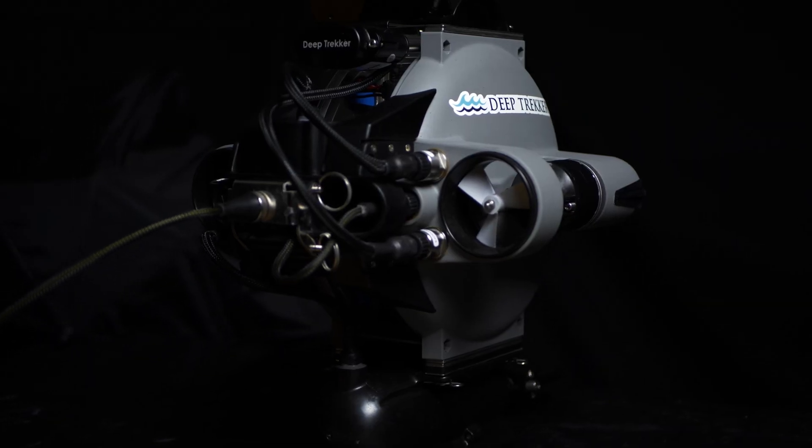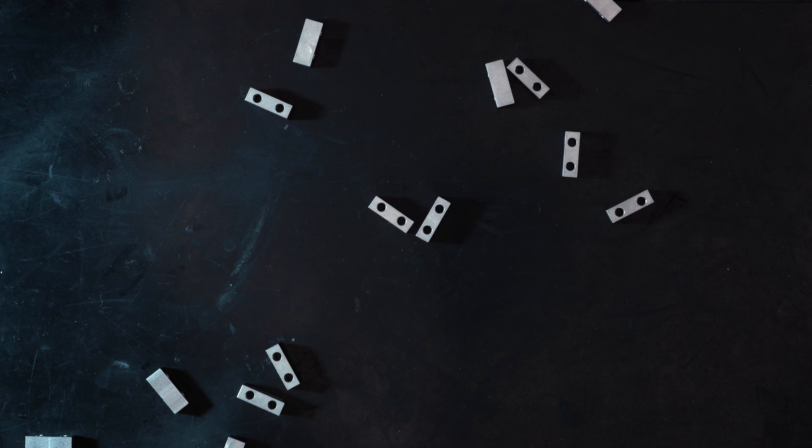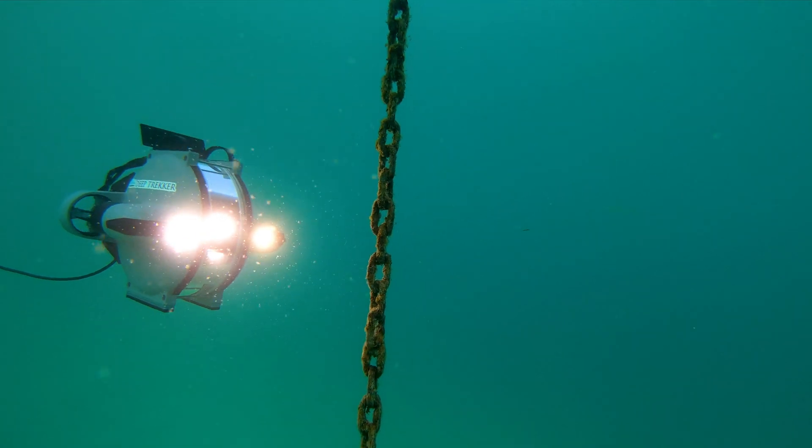There are two forms of ballast on the DTG-3: steel plates and small ballast blocks. The plates are used when transitioning between fresh and salt water, and the small blocks are used to fine tune the ballast.